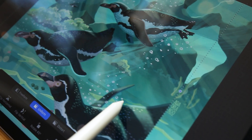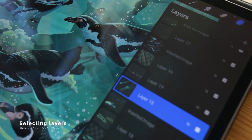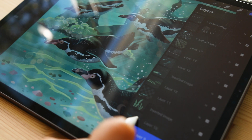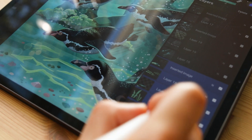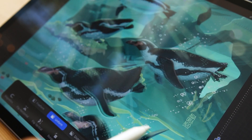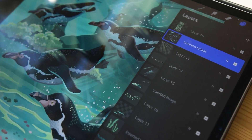Once you have your layers, you might want to move them, delete them, merge them, or rename them. To select only one layer, just tap on it. To select multiple layers, slide right on them and they will highlight in blue. When one or many layers are selected, it's easy to move them on the canvas, and you can pinch them all together to merge them or delete them at once.